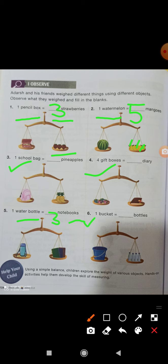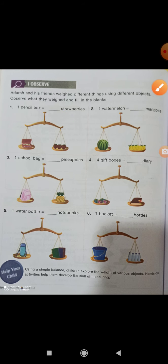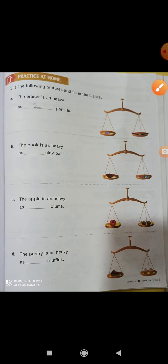One bucket is equal to dash bottles — how many bottles are there? Four bottles. So here you write four. It's very easy — just look at the picture and write the answer in the box.